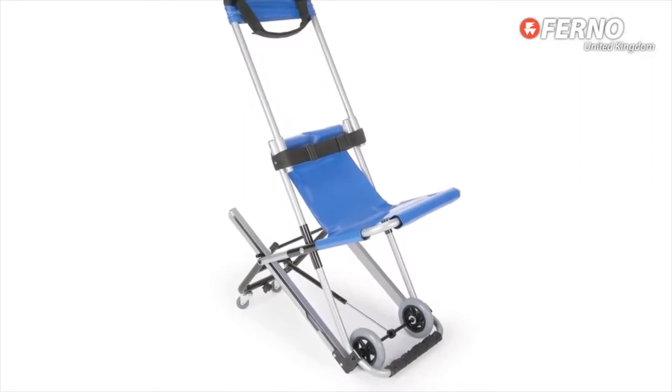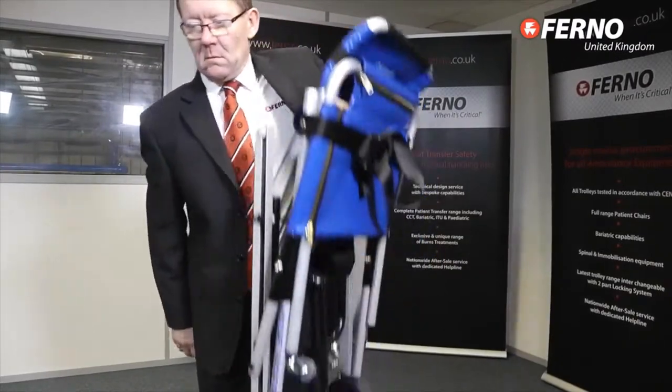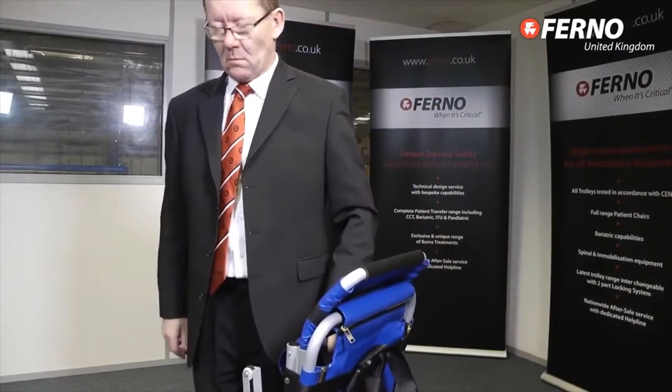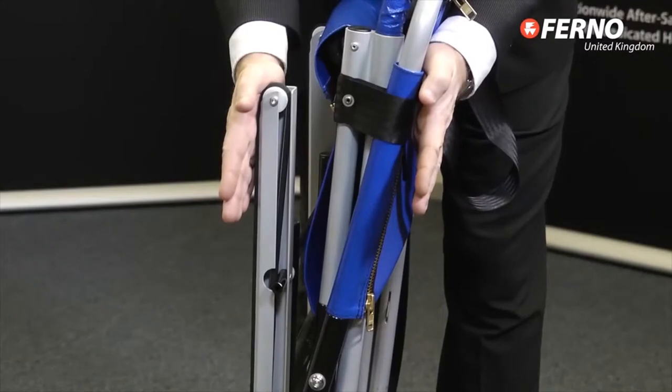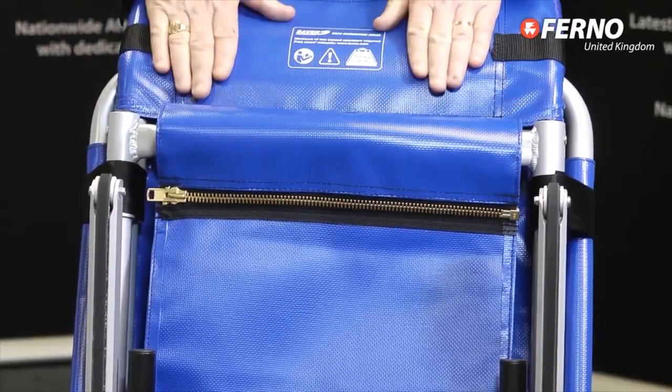Let's run through some of the chair's special features. For a start, it's lightweight — just 10.1 kilograms — and as we've already heard, it folds down to be stored safely and discreetly. For the patient's comfort, there's a padded seat, back and headrest.